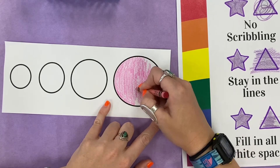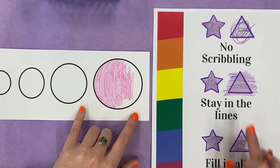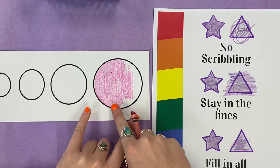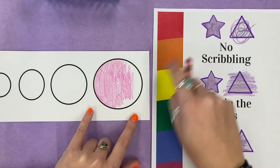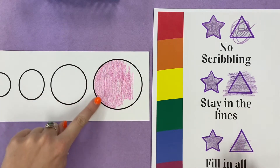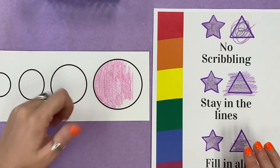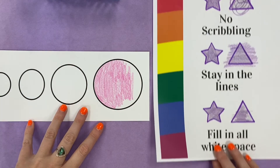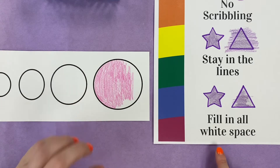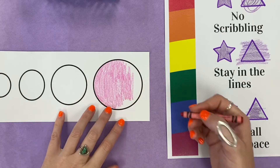I'm almost done. Let's see how we're doing with our three-star coloring. The first one — no scribbling. Was I scribbling? No. So I'm doing pretty good. Stay in the lines — have I gone outside of the lines any? Nope, not yet. Good job, Miss Gay! And then am I filling in all the white space? Ooh, not yet. I'm trying, but look, I still have some left to go.